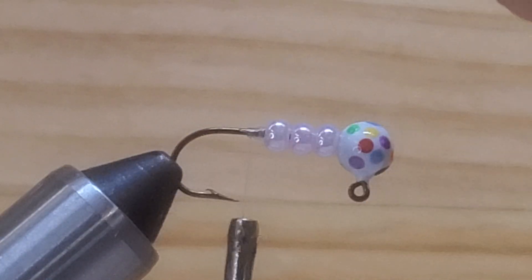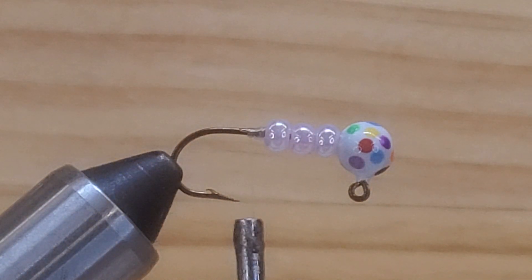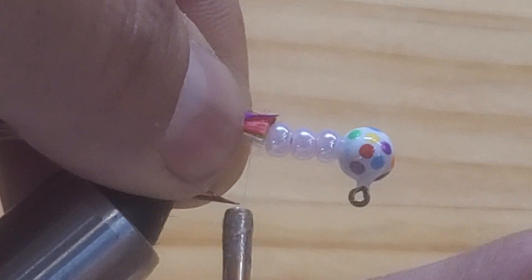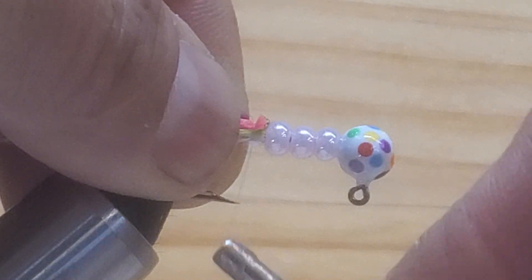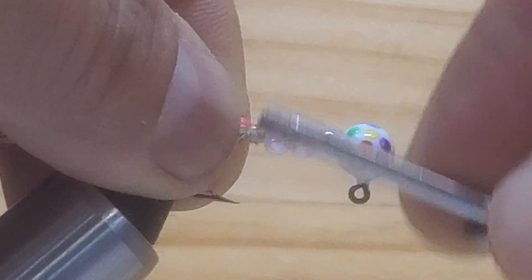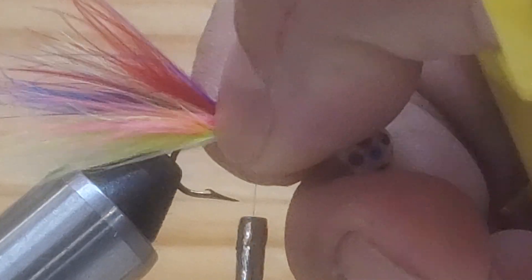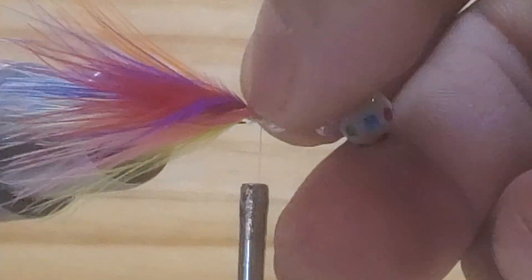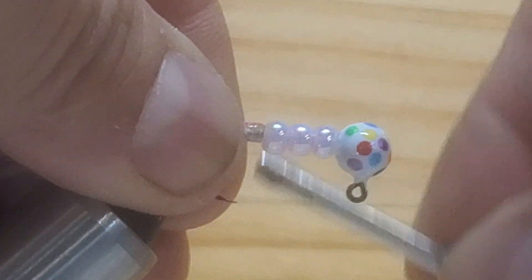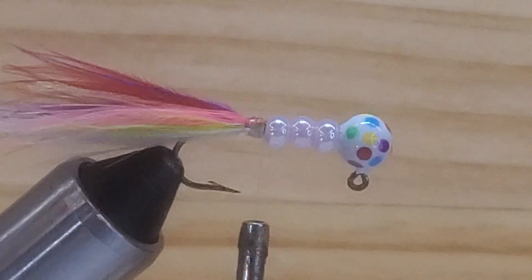I'm not going to put long tails — I want to keep that tail proportionate. I'll trim it and put it right there on top of the hook shank, then tie it up really good. Push the materials a little bit down so they sit around the circle hook, and tie them up. That's all you need.